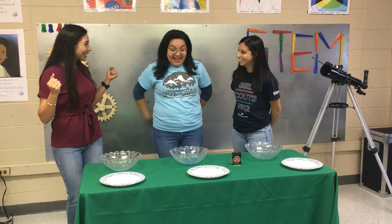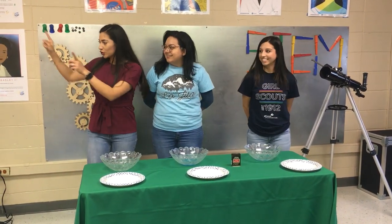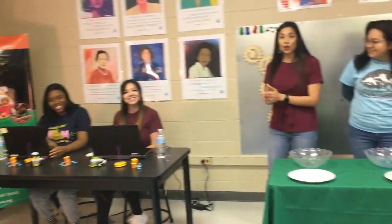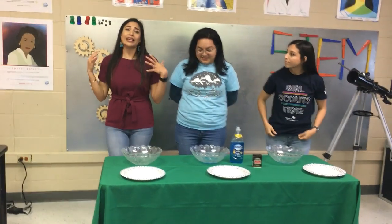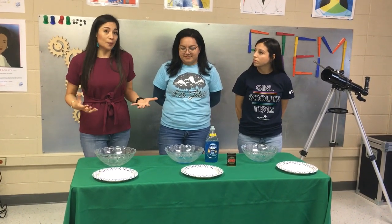Who's ready to start? Before we start, we do want to give a shout out to Jasmine and Sabrina — they're going to be right here reading your comments. So make sure you comment and share the video so that everybody has the opportunity to learn and do this activity at home.